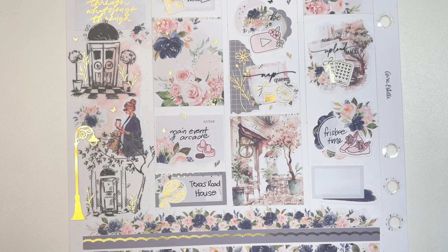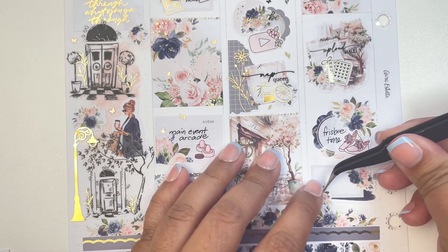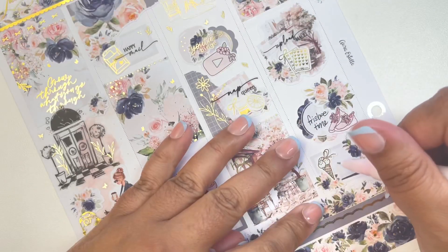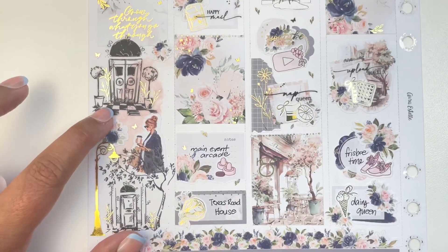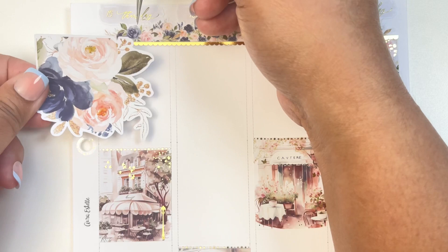The mosquitoes were just biting us — there were so many going around us — so we opted to go to Dairy Queen instead and get some ice cream after a very short time of playing frisbee. It was fun but the mosquitoes were just bugging us, so ice cream it is! The ice cream sticker is from Crafts by Tawi.